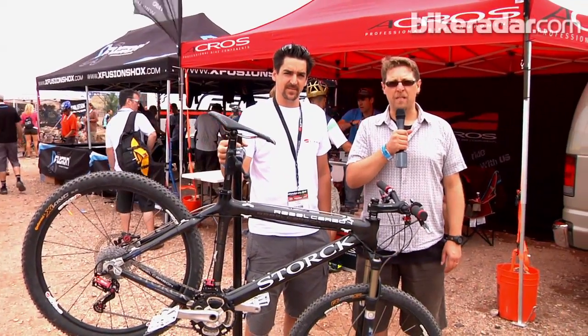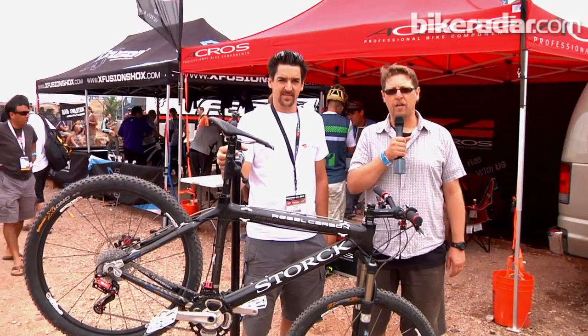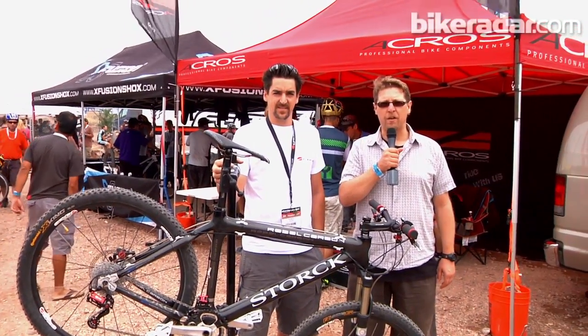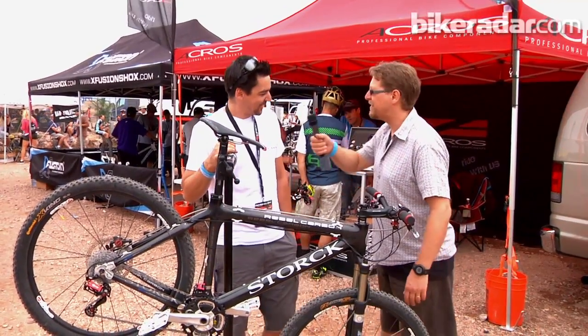Hi from the outdoor demo of the Interbike Trade Show in Boulder City, Nevada. I'm John Stephenson with Bikeradar.com and I'm on the A-Cross stand talking to Marius Reedy about a new hydraulic shifting system for mountain bikes. Marius, good afternoon. Good afternoon.